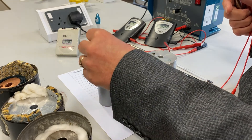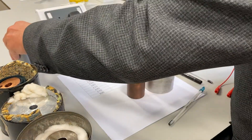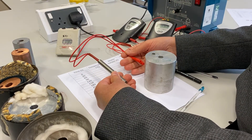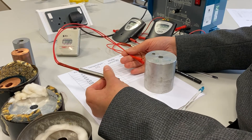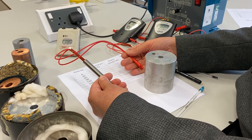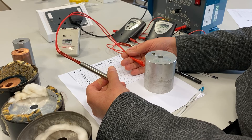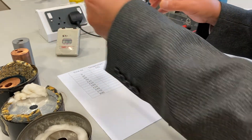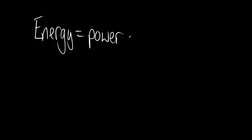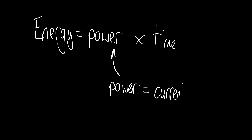I'm going to start by using the aluminium, so I'll put the others aside. We're going to use an electrical heater to transfer thermal energy to the block. The reason we use an electrical heater is because we can very easily find out the amount of energy transferred — by recording the current and the potential difference, multiplying them together to find the power, and then calculating the energy transferred.